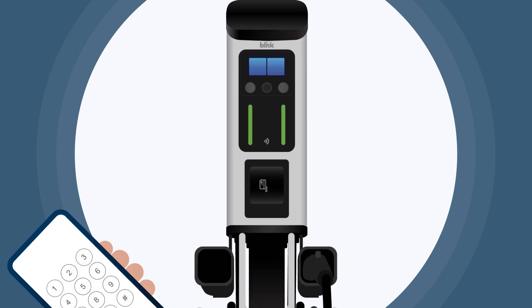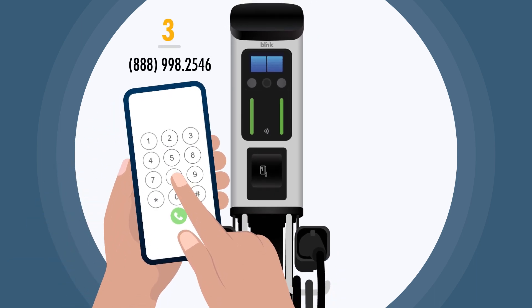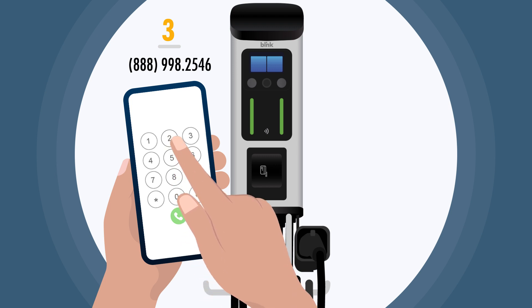You can also initiate your charge by calling Blink Customer Support at 888-998-2546.